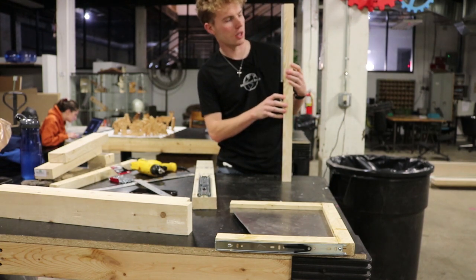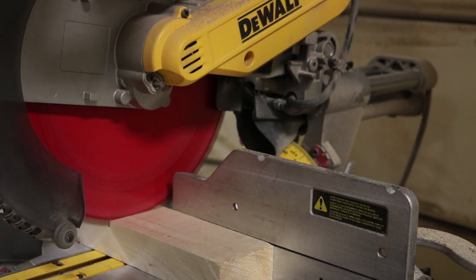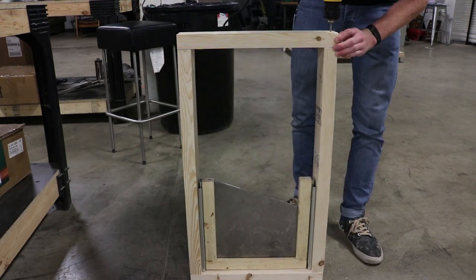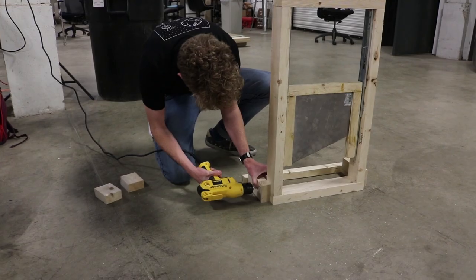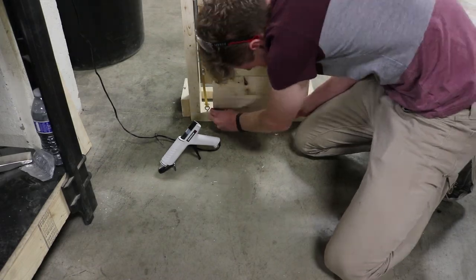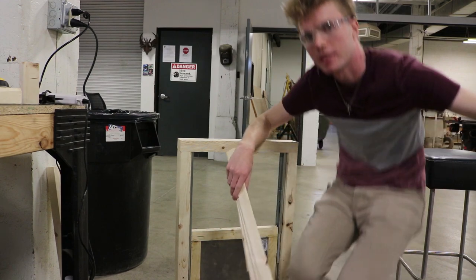Let's see if this thing works. All right, that's a good sign — that's awesome. I think that's as much as I can possibly do in terms of assembling this thing. Now all there is left to do is test it out — let's go chop some shit.